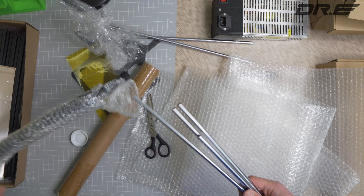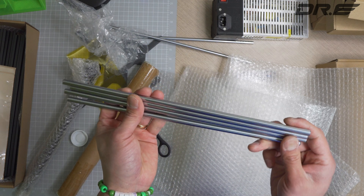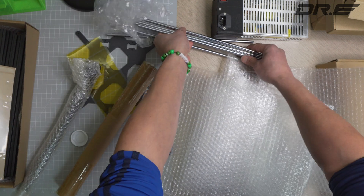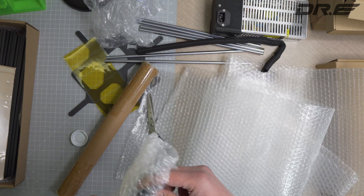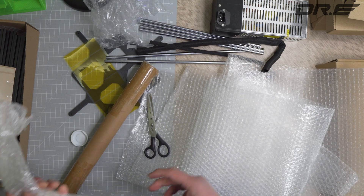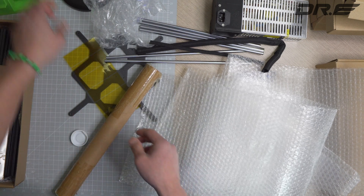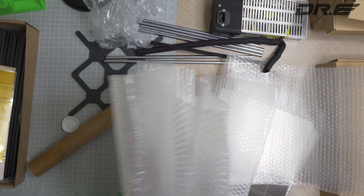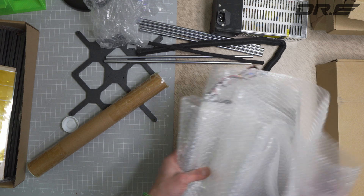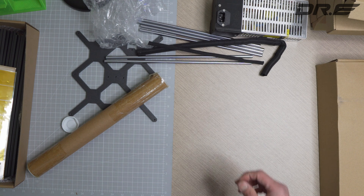I've heard mixed reviews out there — a lot of people are actually printing just as good with this as with the original. I do recommend getting the genuine Prusa, but sometimes you just can't get a hold of their stuff on time. So I wanted to try this and figure it out. There's a lot of stuff to work with here — I'm going to start building it tomorrow and I'll have a time lapse. See you guys in the next one.